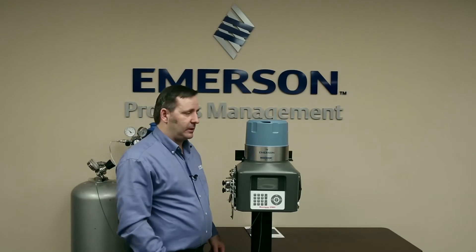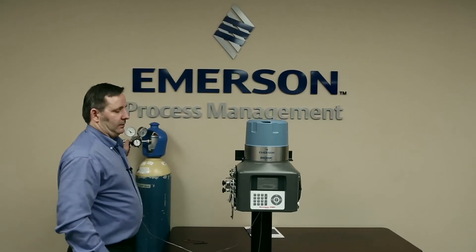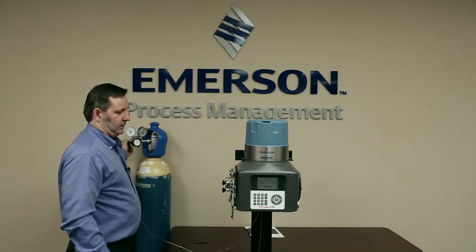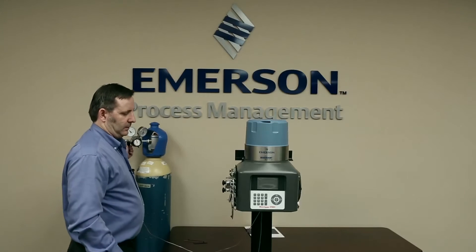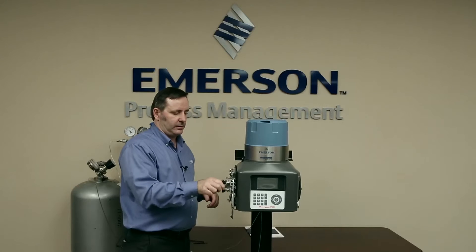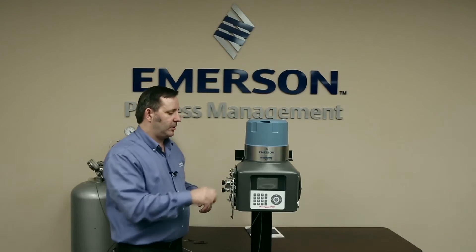And now we're ready to turn the GC back on. But before we put power on, we're going to turn our carrier gas back on, and our calibration and stream gases. And now we turn power back on.